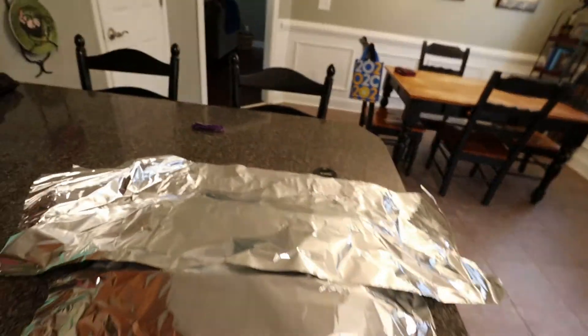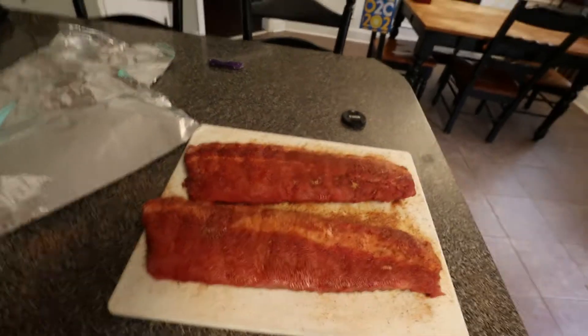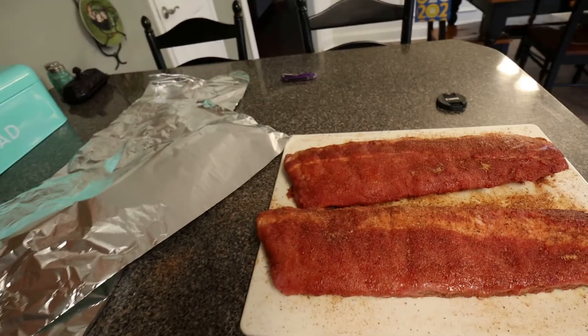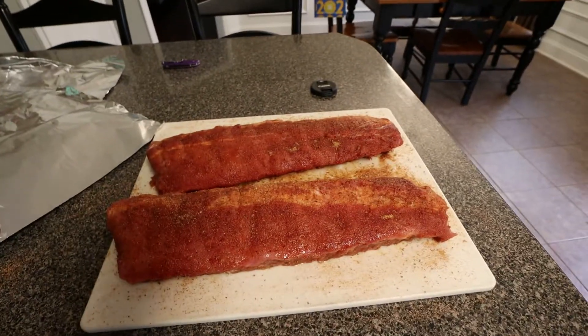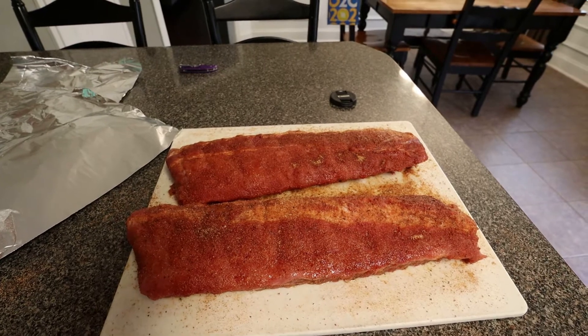Good morning everyone, Hunter family here. It's been a while since we've posted anything. Today I thought about cooking some ribs and showing you what I do. Started off this morning with two racks of ribs. I've already trimmed them up, got the membrane off the back, all that good stuff, and got them coated in my seasoning — just some everyday spices, a little brown sugar, and a little granulated sugar.